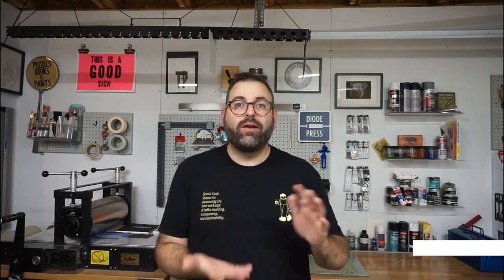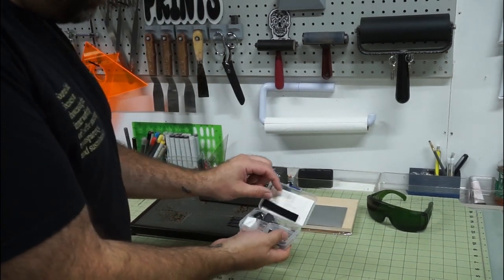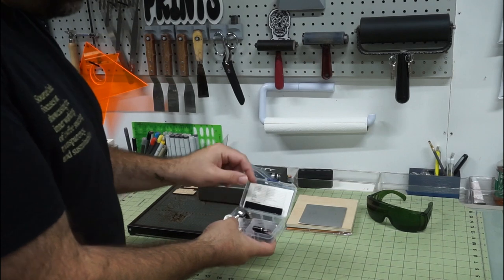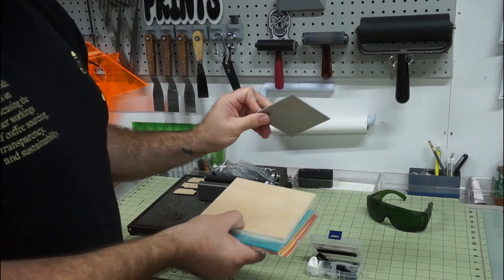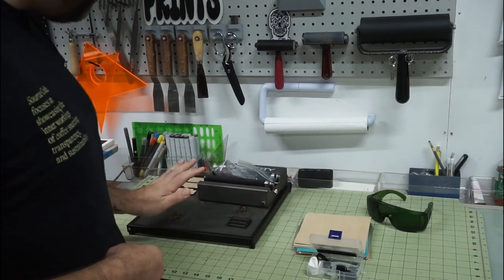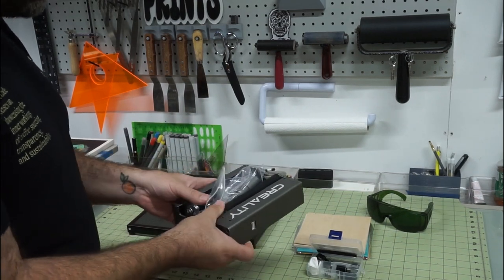I'll do a quick overview of what I received. The machine came with a little toolbox with some extra lens cleaners, an extra lens, and keys to lock the machine — so if you have kids around, you can secure it. It came with a stack of material including stainless steel, wood, and felt, as well as a small honeycomb base. The kit also included a rotary attachment for doing things like tumbler mugs.